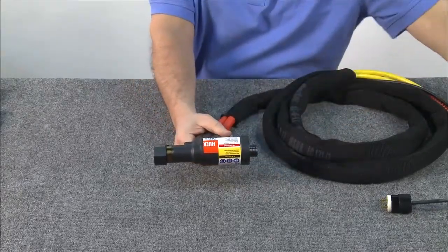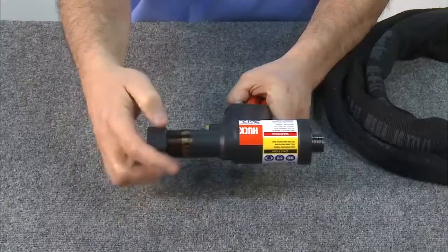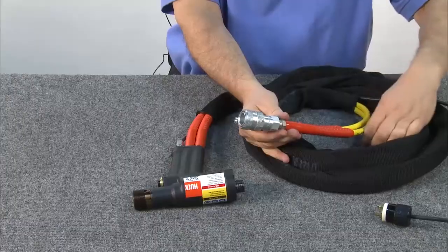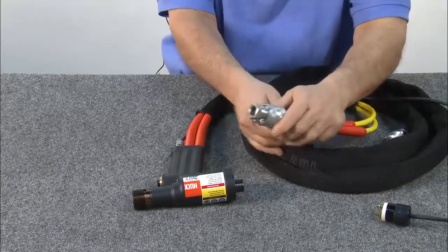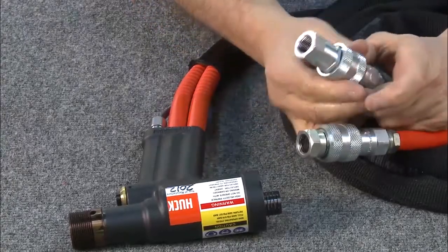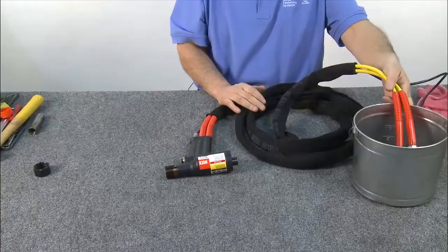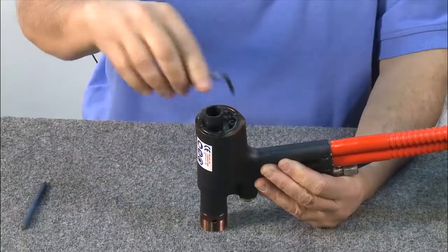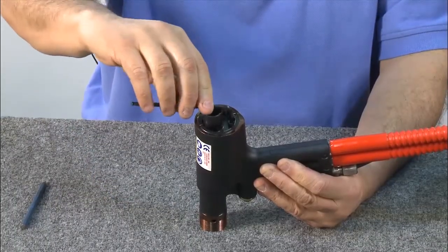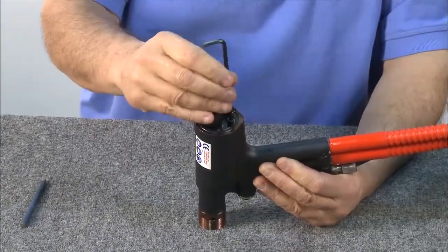Remove the retaining nut. Next, attach open male and female disconnects to the hoses, which will then be placed inside a can for oil drainage. Next, remove the locking ring that holds the back cap in place. Do this by using an allen wrench to first remove the locking screw.